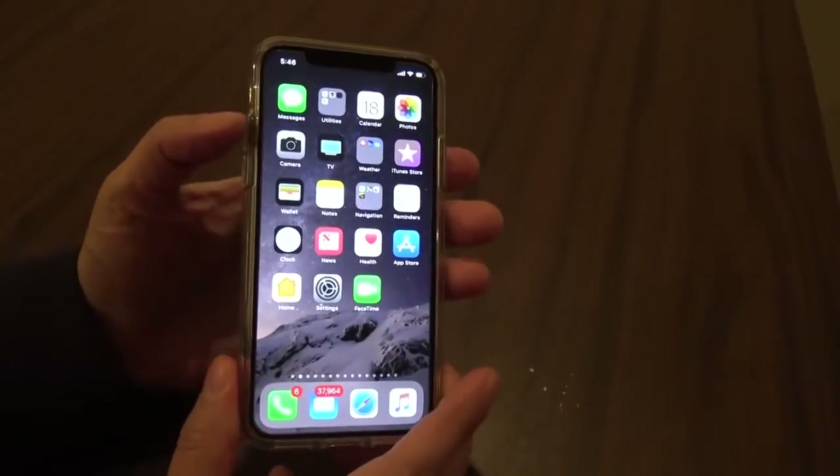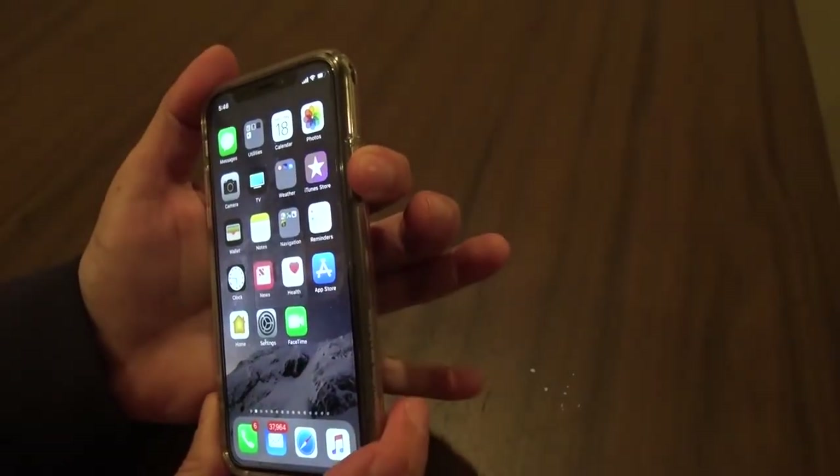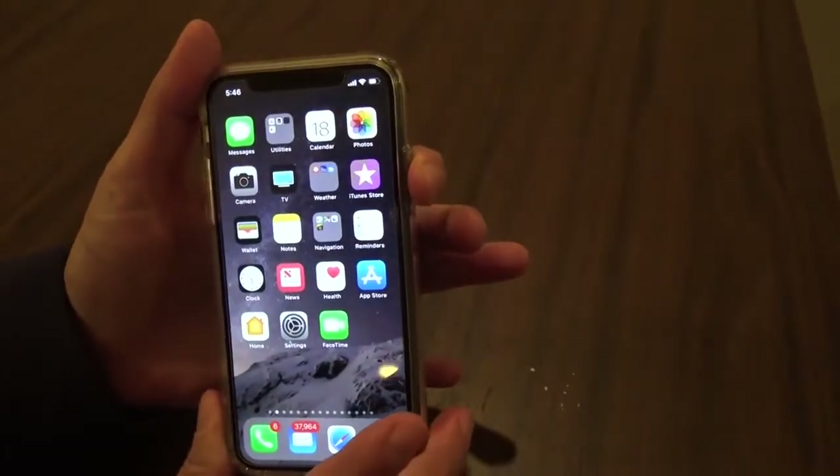So now let me demonstrate. Up, down, long hold — keep your finger on the button until the screen powers down.